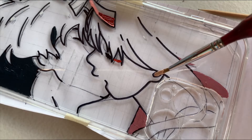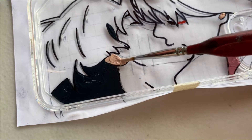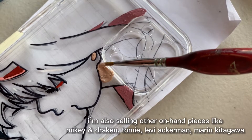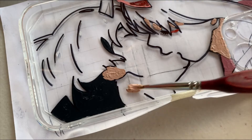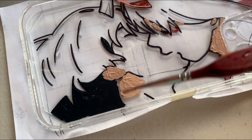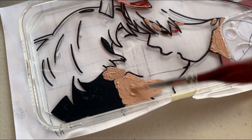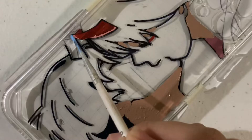Now I am painting their ears' shadows first before I move to their entire faces. And now I am painting the base of Zero Two's horns.